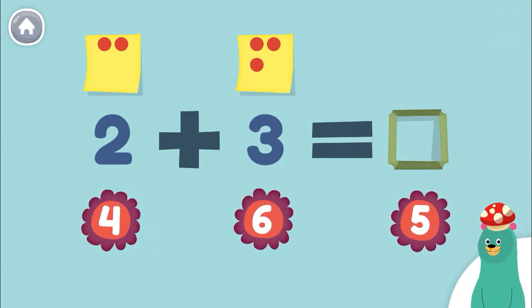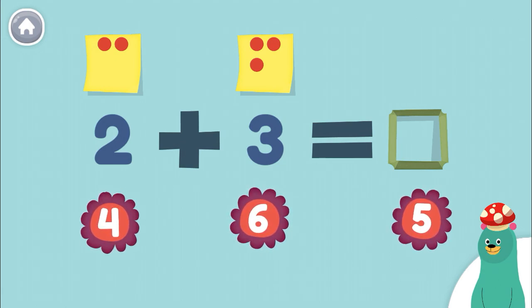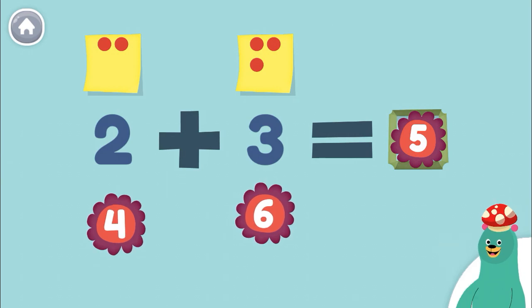How much is 2 plus 3? 5. Yay! 2 plus 3 equals 5.